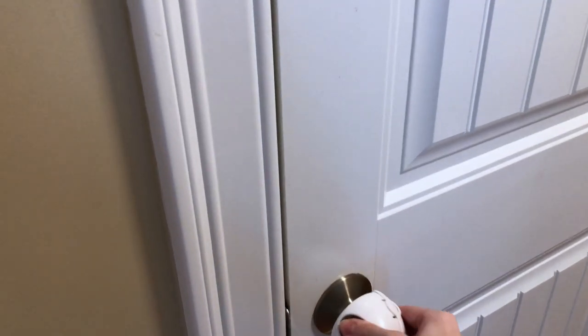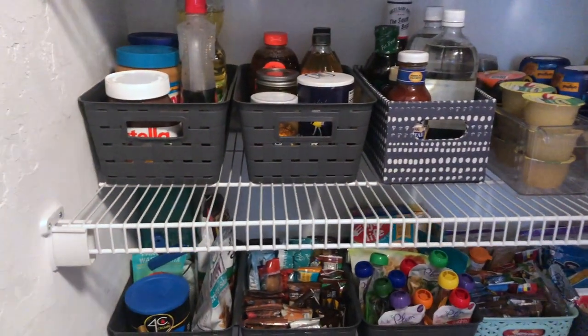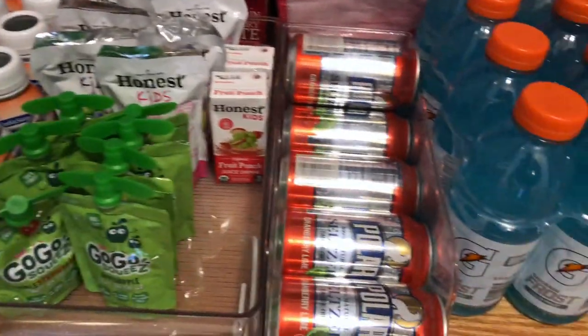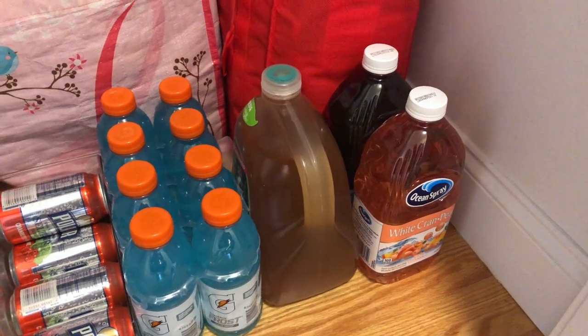I already migrated all of my items into the new bins and I'll now go through the pantry and fridge separately to show you what I've done. Starting at the bottom of this pantry, I use the floor space for Gavin's formula and leftover items that did not fit into the bins within the pantry and fridge.